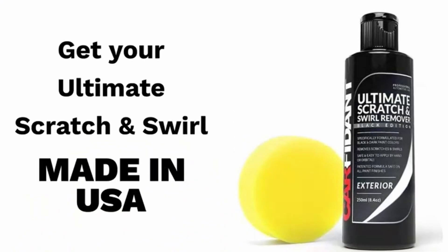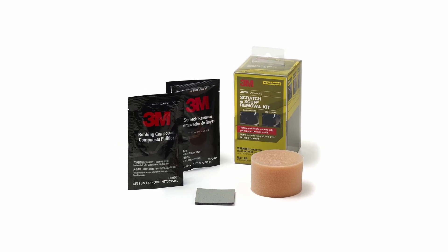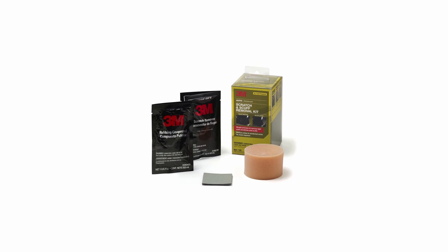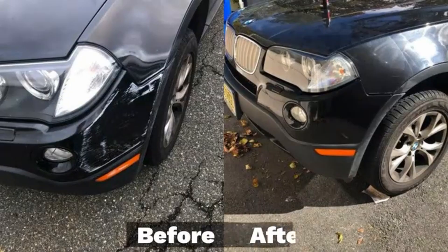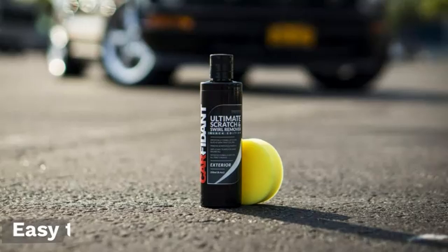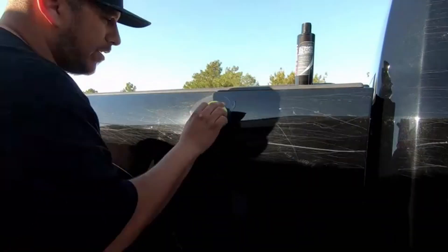It's safe for use on any standard vehicle clear coat, but it's worth noting that this is for more advanced users. You'll want to follow the detailed instructions very carefully when using this kit. The extremely fine 3000 grit abrasive square features an aluminum oxide abrasive that cuts fast and lasts a long time. After using the abrasive square, you can apply and wipe off the rubbing compound and scratch remover to restore shine and gloss to your paint.